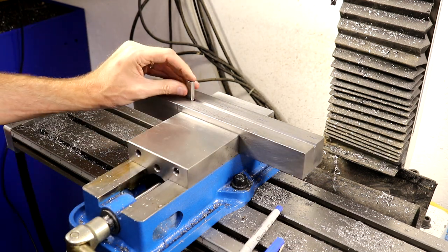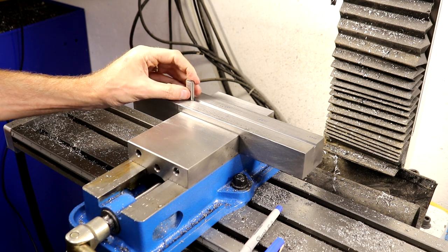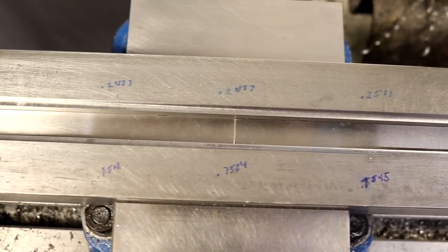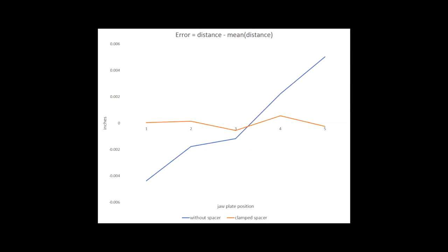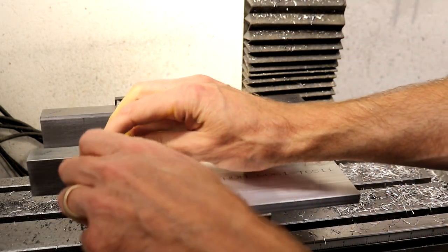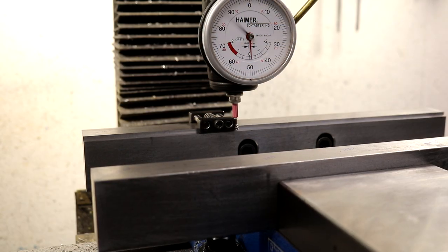Using gauge blocks I measured the width of the step in five places along the length of the jaw plates, with and without parallels clamped. With the clamped parallels the range is pretty tight, but without them the variation is higher than I expected. I'm not sure what to make of this, but the clamped parallel simulates the situation closer to clamping an actual part, so I think that's all that really matters.